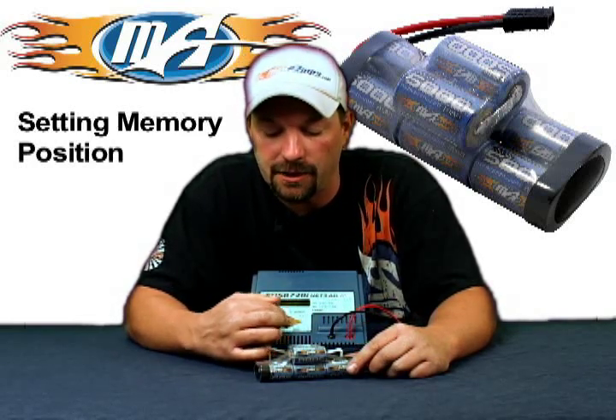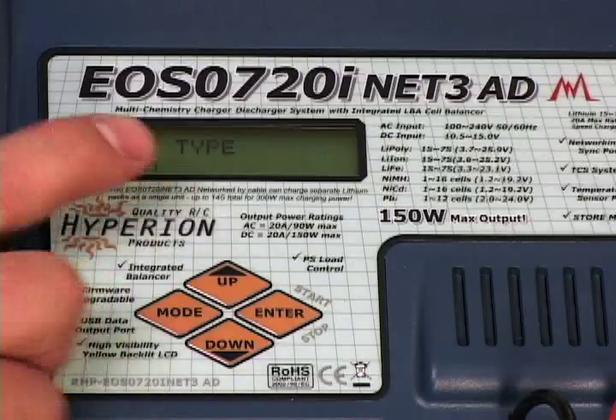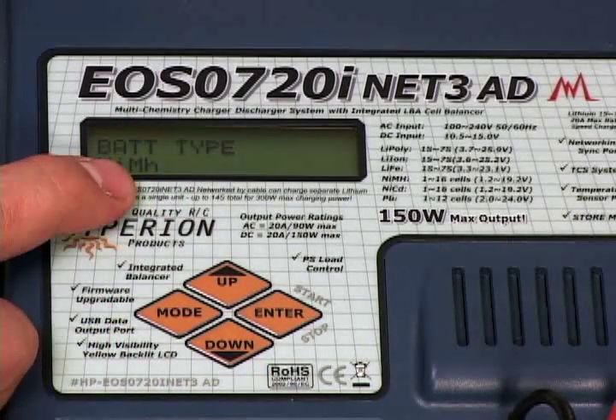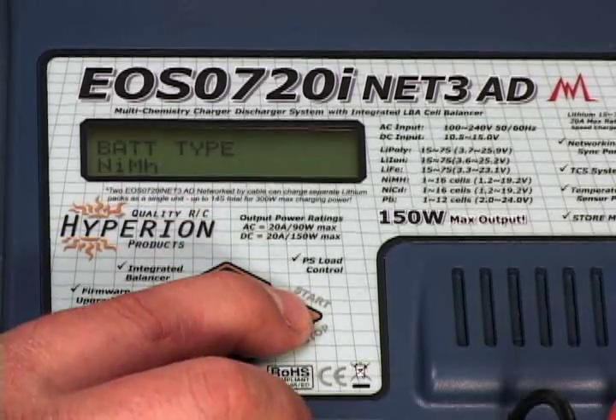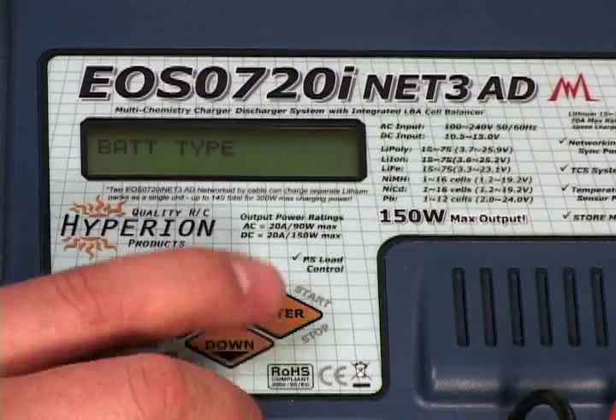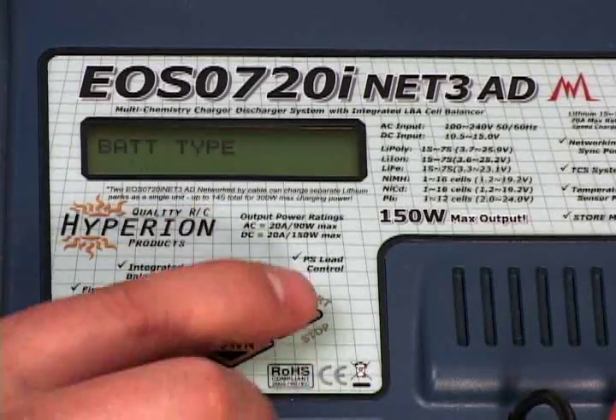Once that's done flashing, go down with the down button to your battery type. You want to select nickel metal hydride (NiMH), so if you're not there, simply hit enter, get that flashing, and use the up and down arrows to get it to the correct battery type.